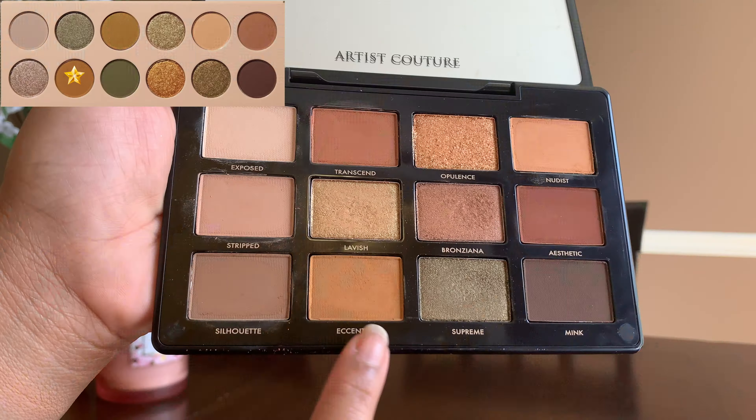The next shade is called Hideout — a matte warm tan — duped by Eccentric from the Supreme Notes palette. The next shade is called Fatigue — a matte rich olive green — also duped by the At Forest Sight palette; the shade name is Fiddlehead. Again, if you don't have that ColourPop palette, you can dupe it with the Hot Jalapeño palette from ELF — it would be the third shade. The next shade is called Training Camp — a metallic warm bronze gold — duped by Opulence from the Supreme Notes palette, which I have in the center of my eyelid.